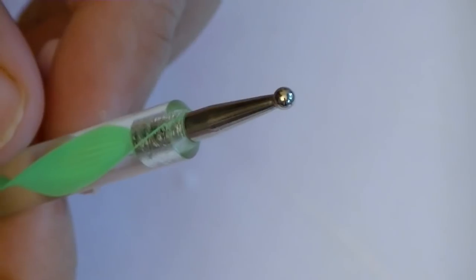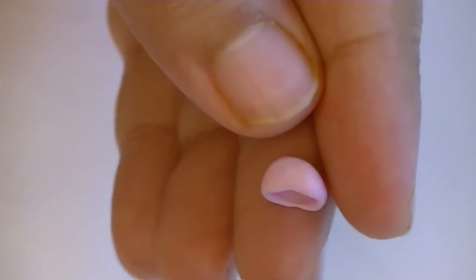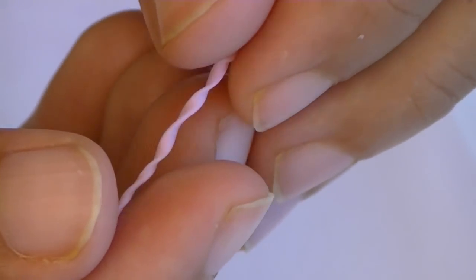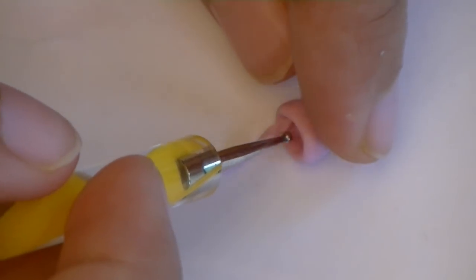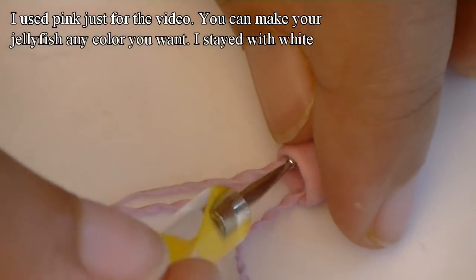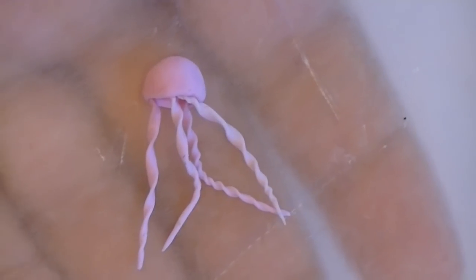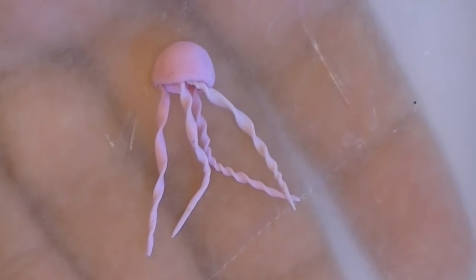Now for the second one, you're going to start with exactly the same method. If you have a hard time with the back of a chopstick, feel free to use a ball tool. For the tentacles on this one, roll out the same colored clay as the body into a thin snake, but a little thicker than before. Flatten it down slightly and then twirl it — that's going to give a different tentacle effect. Place the tentacles in however way you want, just make sure the center is empty because we're going to be putting the cotton in after we bake it.